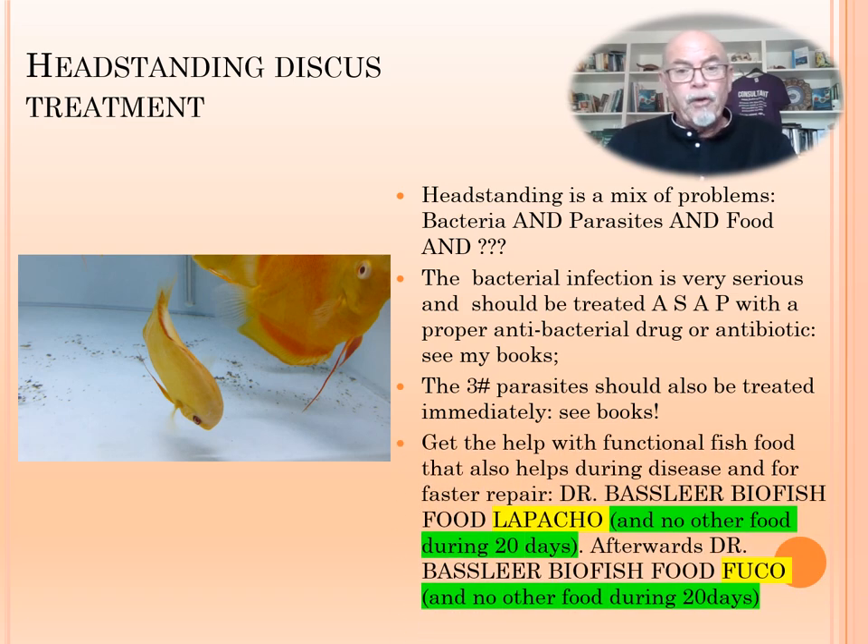You can help with a functional food. We recommend Dr. Bassleer Biofish Food Lapacho for controlling during the disease and for faster repair. Do not feed other food meanwhile. Also, afterwards feed Dr. Bassleer Biofish Food Fucco — that helps against the bacteria and the repair of the fish. Do not feed other food. The discus will eventually eat the granulates; we've seen many cases. Maybe in the beginning they have to get used to it, but they will eat it.